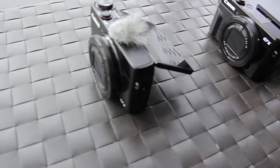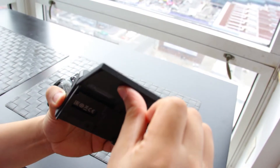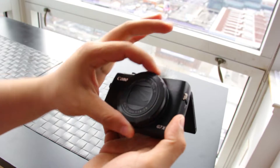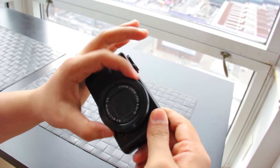The G7 X Mark 1 screen just goes up and down, but the Mark 2 screen comes out so you can swivel it down or up for the different angles you want. And here's the Mark 1 — this is the zoom for the G7 X Mark 1, it makes a sound.